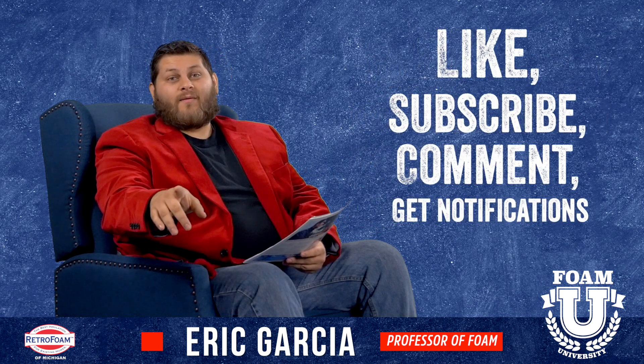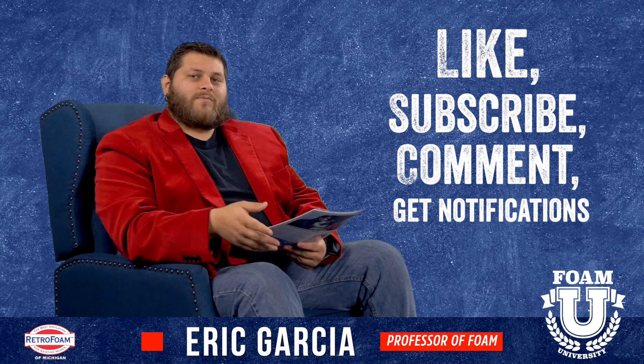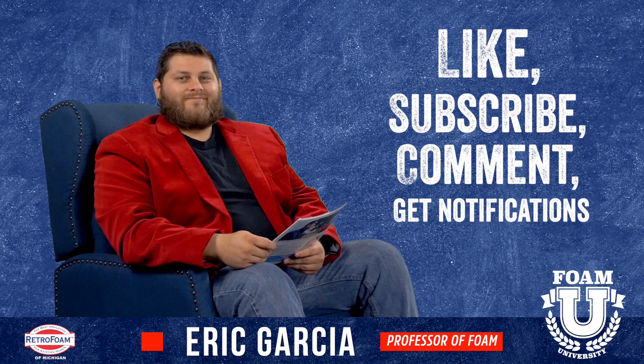Hope this information has been helpful. Don't forget to hit that like button, subscribe to our channel, and drop a comment about your experience when you had your existing exterior walls insulated. Hit that bell so you get all of our notifications. If you want to see more videos like this, check out our channel — we've got all the videos, or at least some of them.